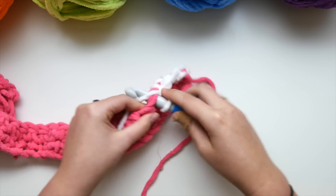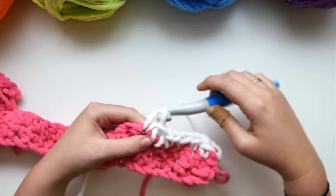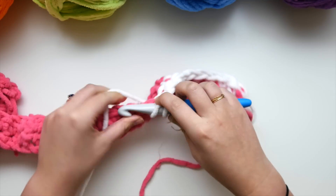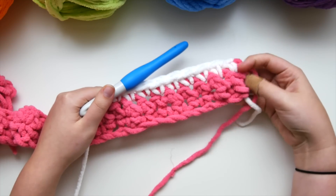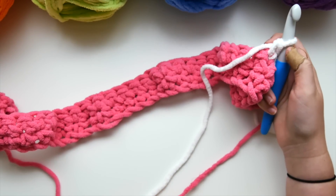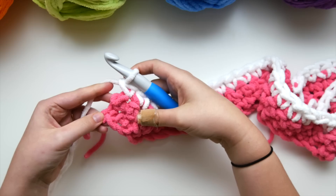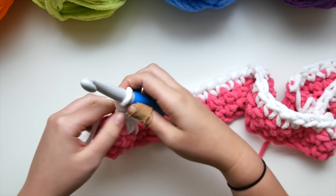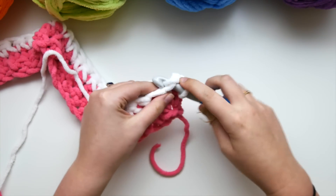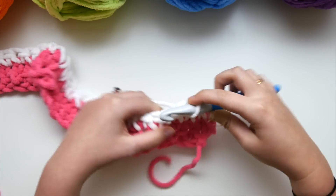You can leave your pink yarn attached and carry it up later, but with as many colors as we're using it's going to get quite difficult. I would just go ahead and snip that tail, leaving it long enough to weave in later. Row three is done — again 46 single crochets in the white. Chain up one and turn. For row four we are going to single crochet in each stitch across. At this point your single crochet should be looking really good. The only thing you have to pay attention to are the color changes.